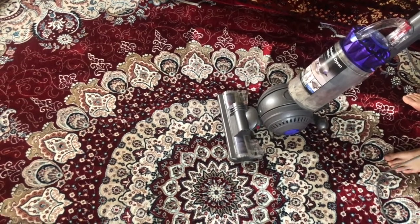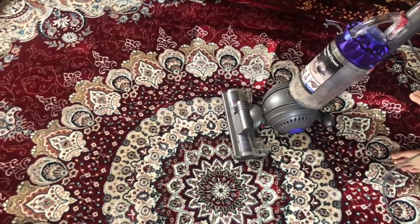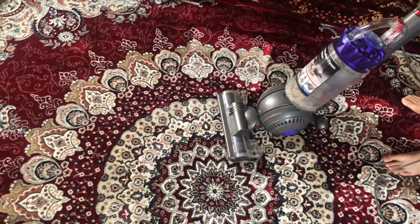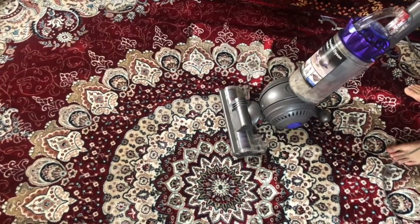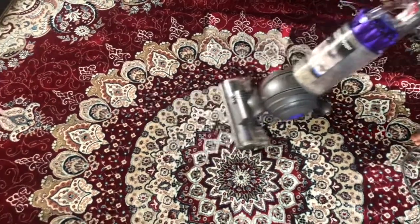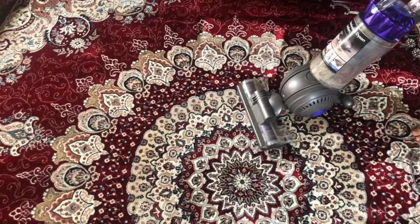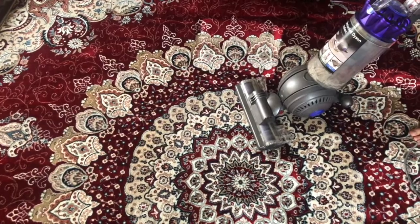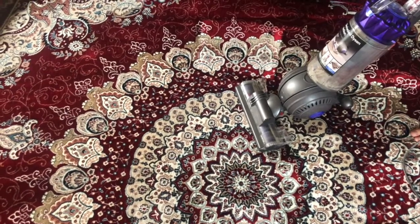Hi everybody. I figured a lot of you guys might have the same issue with your Ball Animal class Dyson vacuum cleaner. The problem I had was I was trying to vacuum the carpet but it was not running — it was very hard to push against the carpet, it wouldn't move, it was sucking the whole carpet in, and the thing wouldn't even spin.